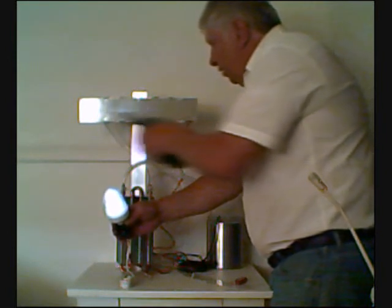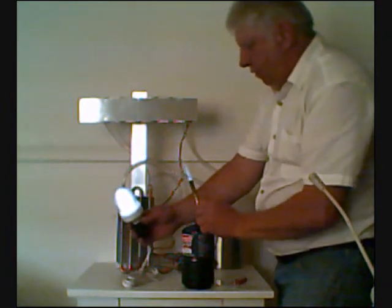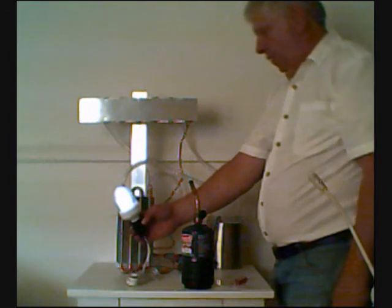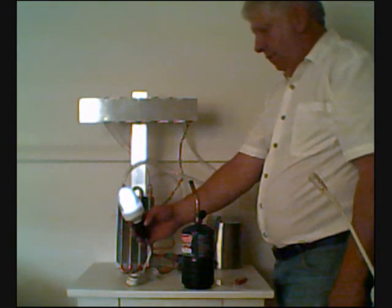I'll set the torch down here. The residual power will keep the system running for a little bit. And there we go. Thank you.